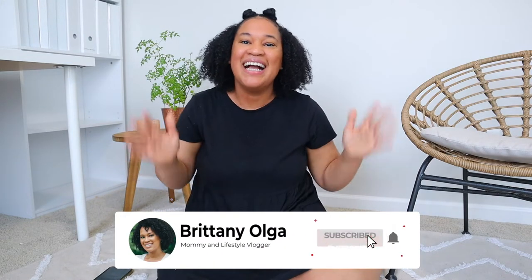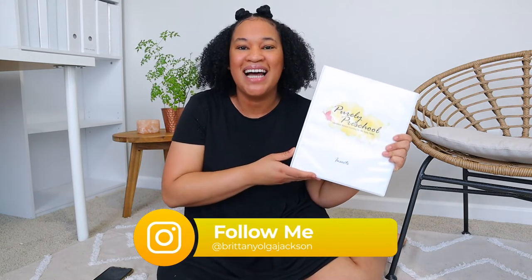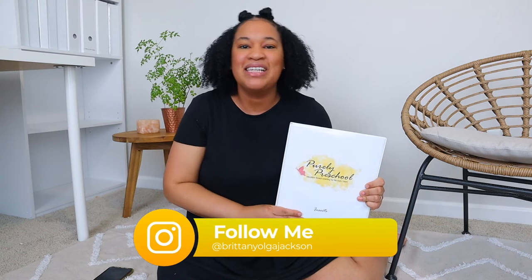Hi, my name is Brittany and welcome back to my YouTube channel. In today's video I'm going to be showing you how I do a Purely Preschool lesson with my toddler. I am so excited about today's video because this is a huge collab hosted by Yasmin from Mommy on the Move, where she has gathered together a whole bunch of YouTube moms showing you how they do a lesson from the Purely Preschool curriculum.